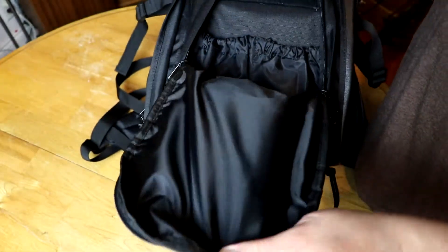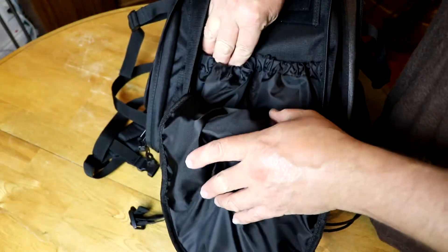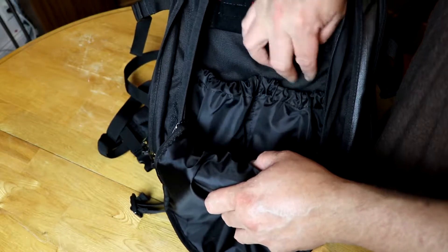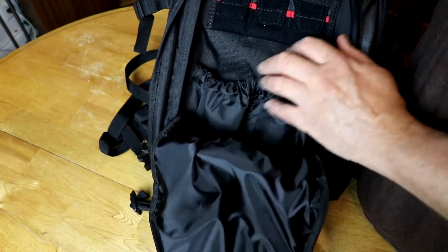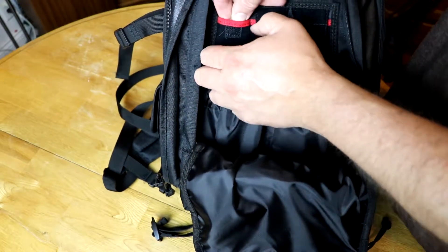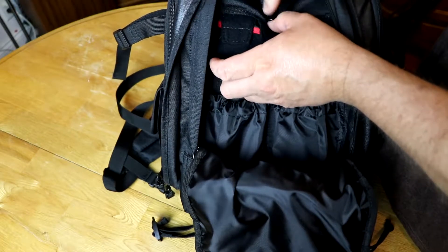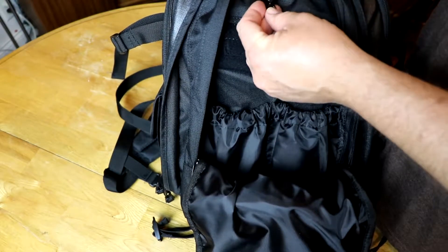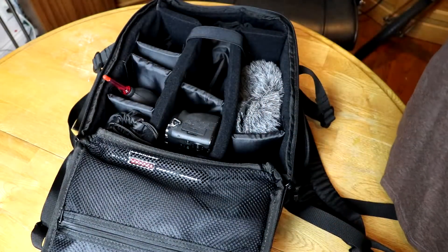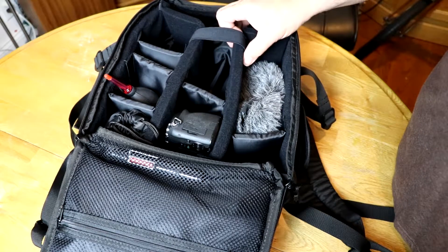Here you've got a generous compartment. This is where I keep my batteries — they're deep, they go way down. I've got the R1 over here. And here you've got SD cards — it keeps things snug, everything is snug. Good velcro really holds it. There's a little hook here — I guess you could hook keys, I'm not exactly sure what that's about. Now here you can see this is generous. Usually I have the 80D tucked in here with the big lens. Everything you can customize on this.